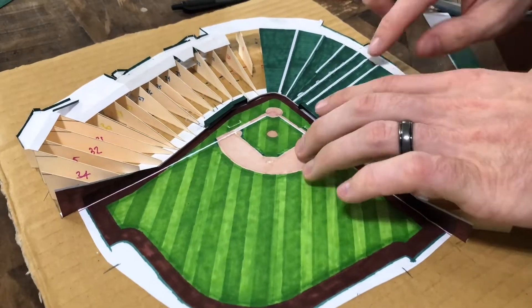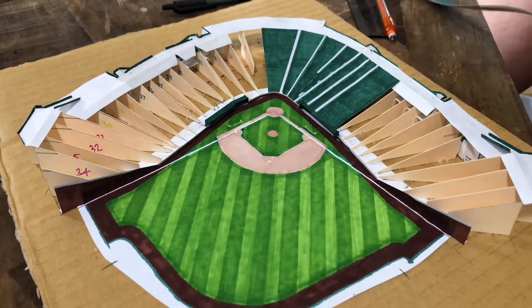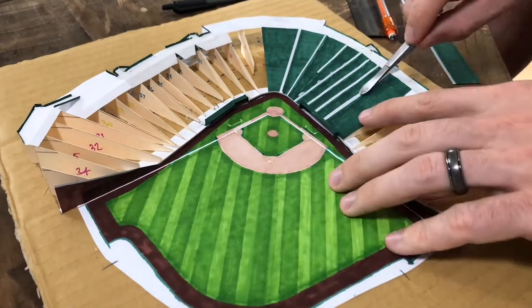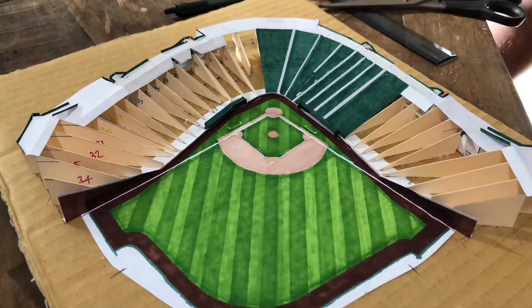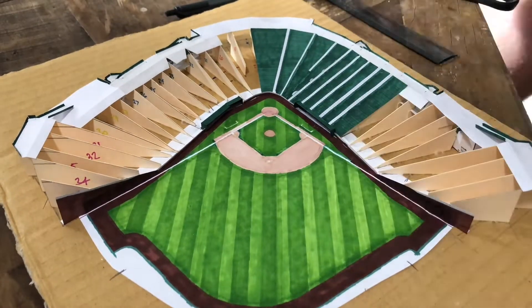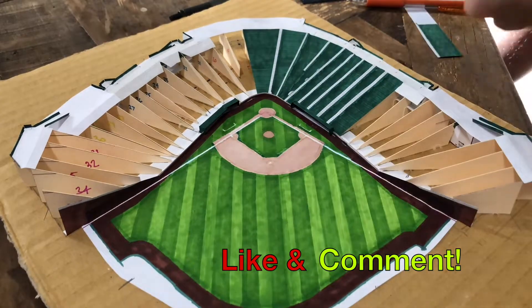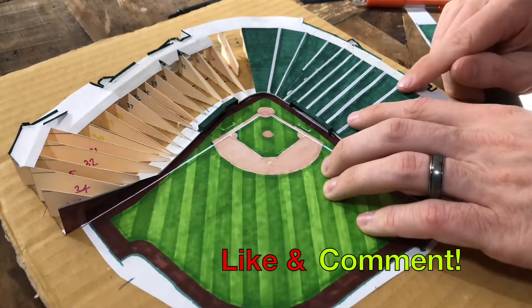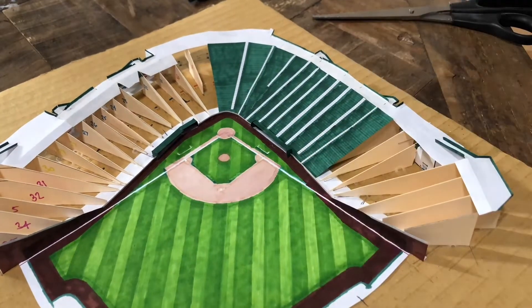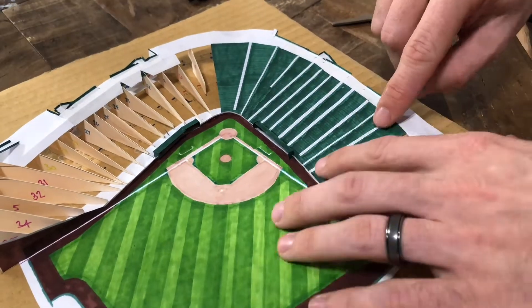When it comes to figuring out the exact scale of the paper Wrigley Field, basically what I do is take an aerial shot of the entire stadium, print it off, and see how that fits onto the cardboard. If I think it needs to be bigger, I go to my computer, resize the image, and print it off again. It's really just a matter of trial and error. I probably printed off five or six versions of the stadium before I found the exact scale I wanted to use.